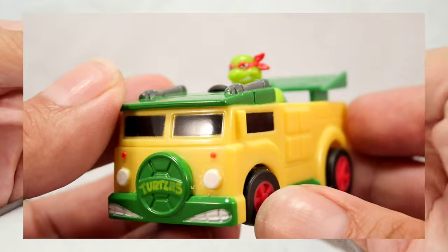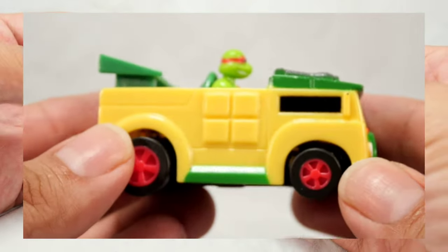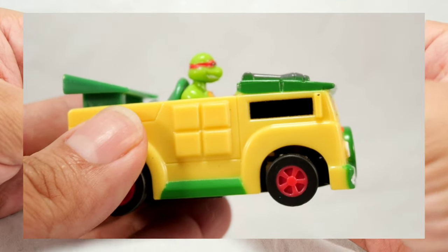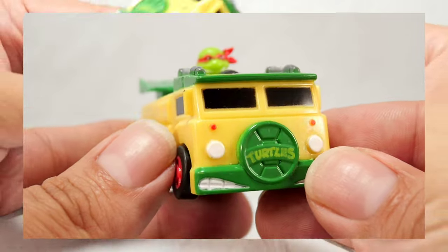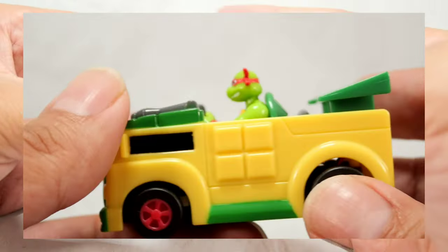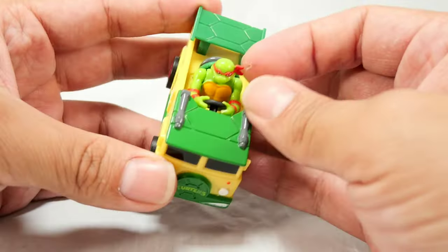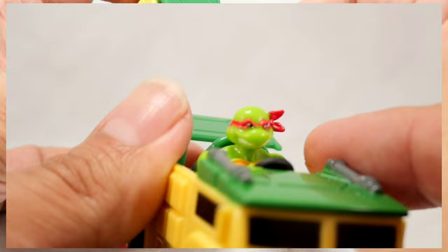Let me set the controller aside so you can get a better look at the car itself. I really like this — they did capture the Party Wagon. It even has the turtles on the front. Mine is a little faded on the side, but it has the teeth design which I like. And inside there is Raphael. The Raphael figure has no articulation — no head swivel, nothing like that.